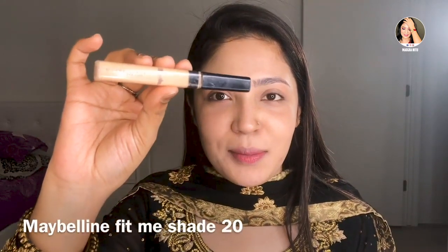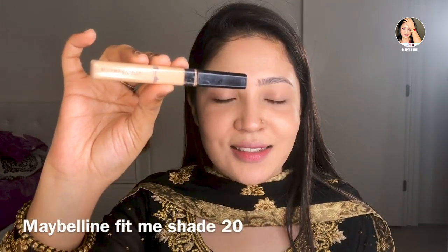This is the Maybelline Fit Me concealer. Our shade is 20. I will highlight our under-eye dark circles and highlight our dark spots.